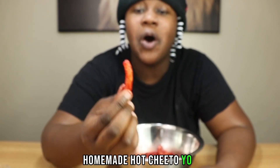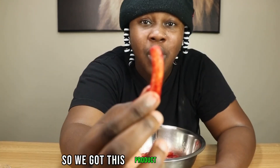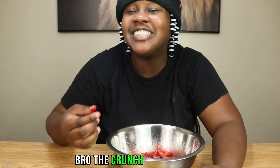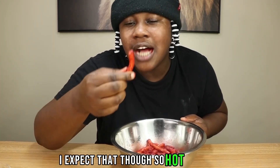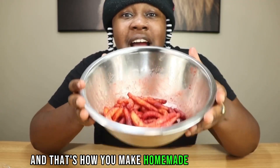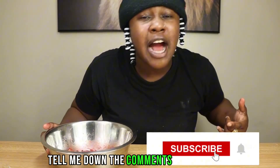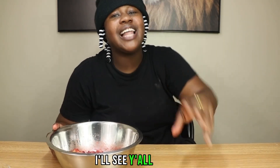Homemade hot Cheeto. I can't believe we pulled this off, but we did. We got this product right here — let's try it. Bro, the crunch is there. This is so spicy. I expected that though — it's a hot Cheeto. And that's how you make homemade hot Cheetos. If you guys are new to the channel, make sure you hit that subscribe button. Tell me down in the comments what you want me to make and we're going to make it. Let's get it. It's Shady for 4-3, I'll see y'all later.